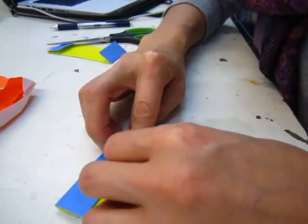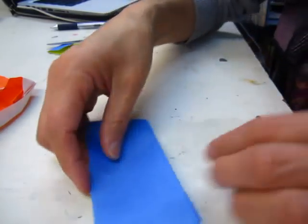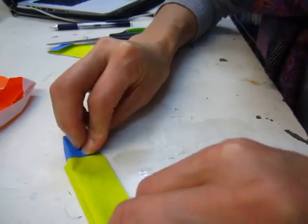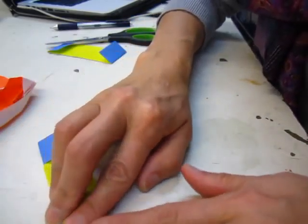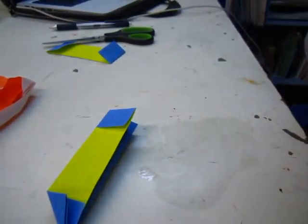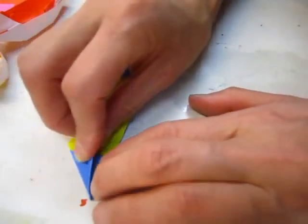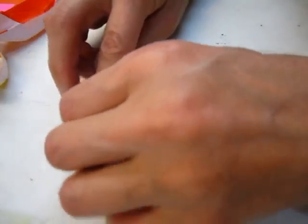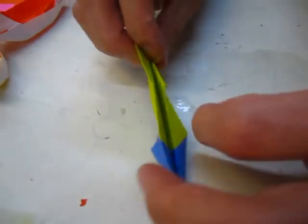This side. One, two. One, two. One, two. Now here. This is the back.